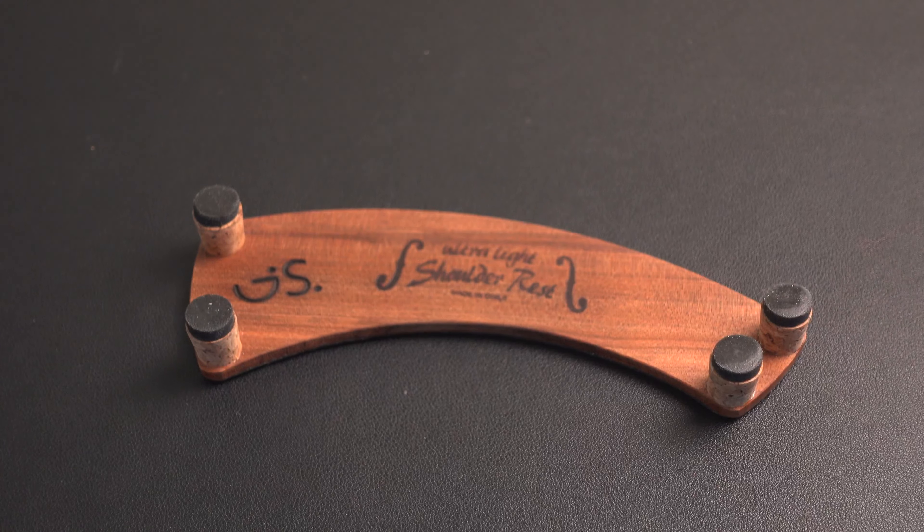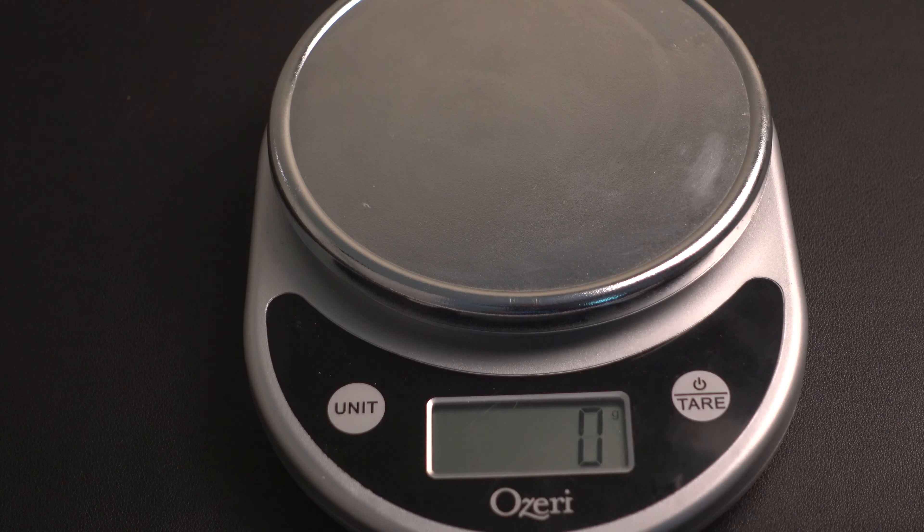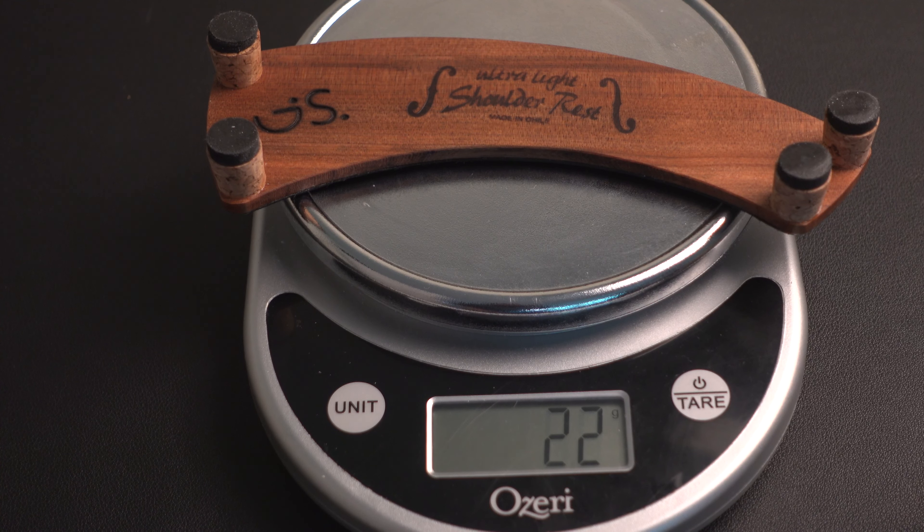Last but not least, we have the Ultralight G model, which is made in Chile by my friend Marcelo Gonzalez and also sold by Giorgio Schmidt at American Violiners. This is by far the lightest shoulder rest on the market this year, as far as I know, coming in at 22 grams. What shoulder rest stuck out to you the most?